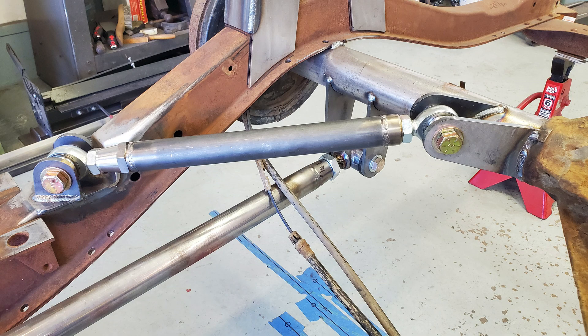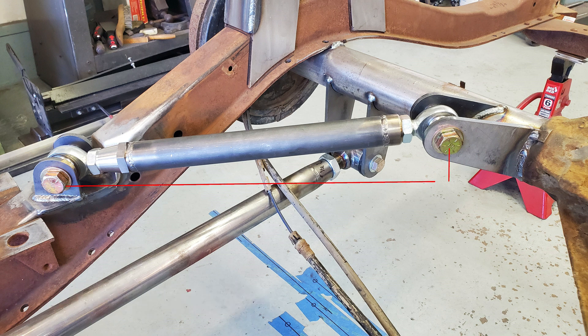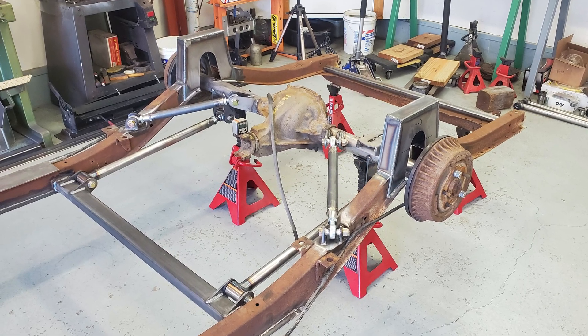Next up I used my calculations on roll center to figure out the height the inboard mounts on the axle needed to be relative to the outboard mounts. After this was finished, I cut the welds I had made connecting the axle directly to the frame, removed it, and then went about welding all the brackets to the frame and axle and cut the section of the frame between the C-notch. I put the axle back in and checked the range of motion and everything worked out exactly as planned.